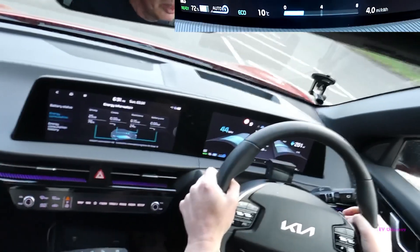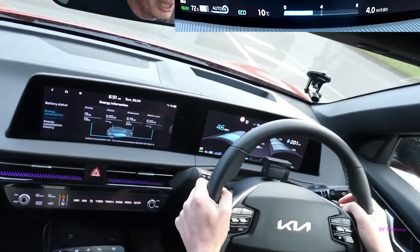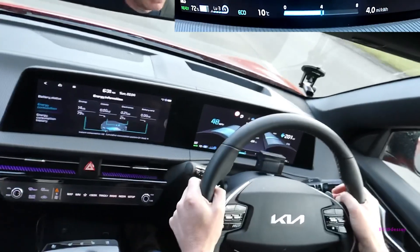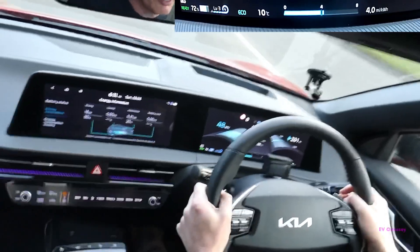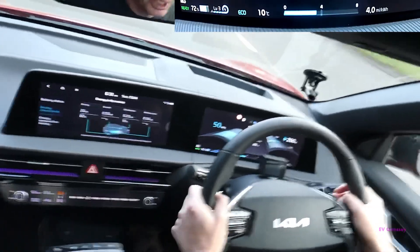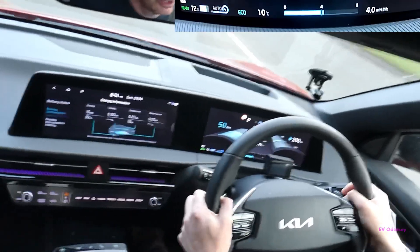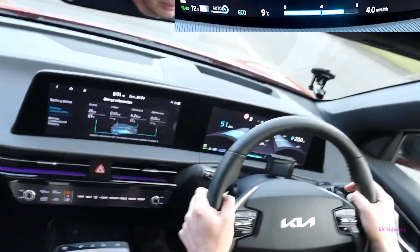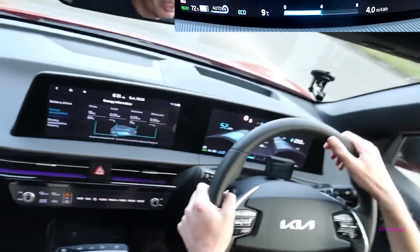If I pull up on the right hand paddle it'll turn auto off — see, that's gone back to manual. What the auto mode does is it looks for traffic ahead, and if you're coming up to the back of a car it'll increase regen on its own. So I can put that back on and it's gone back on — I really need some traffic to show you it working though.